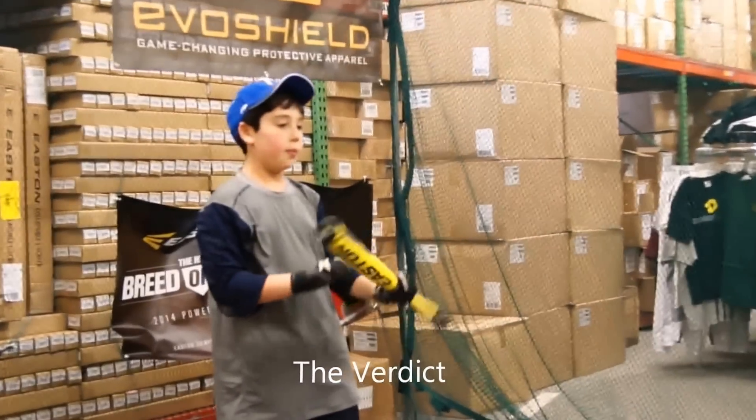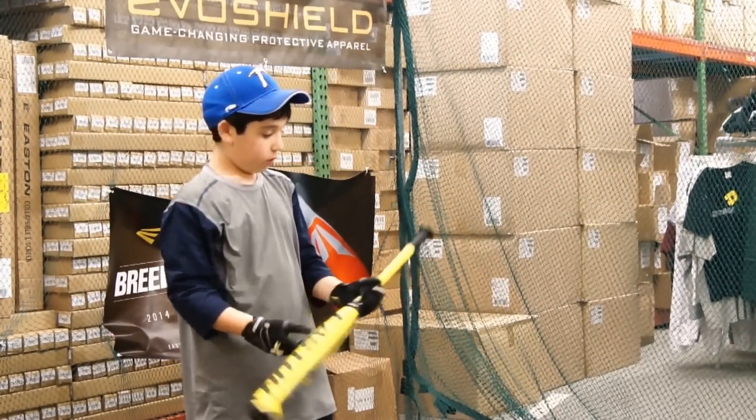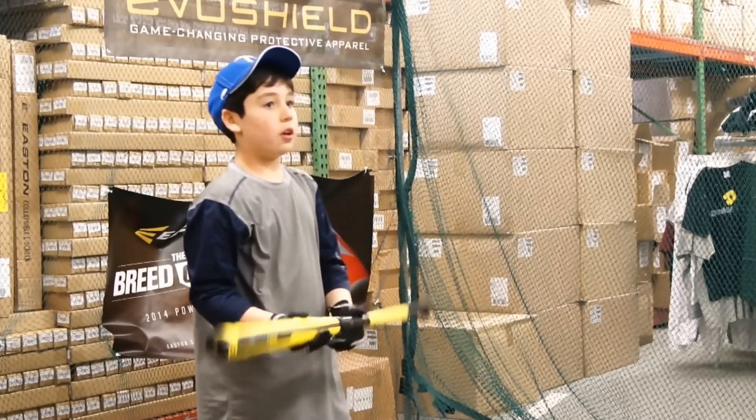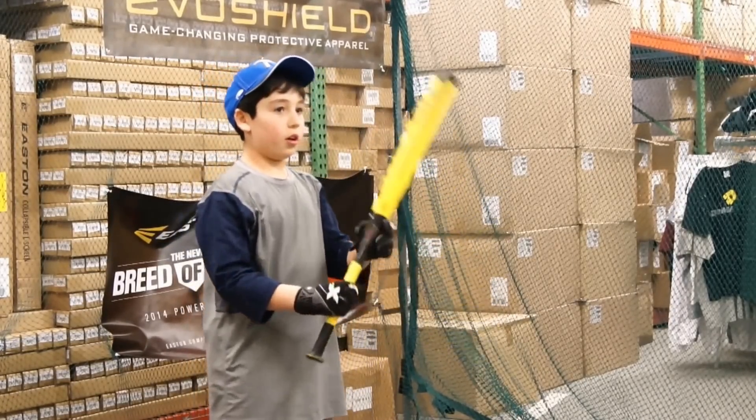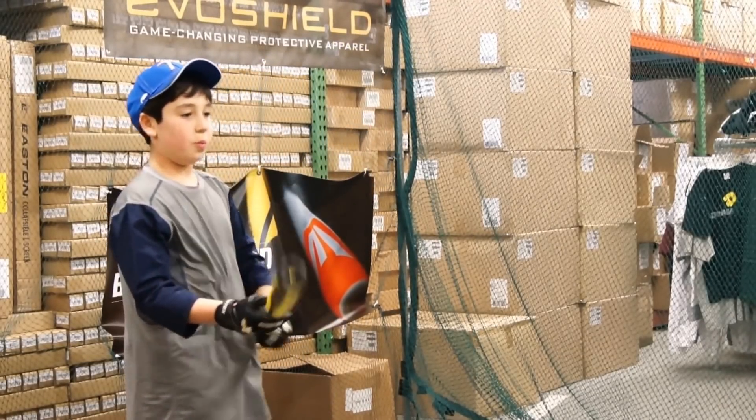The ball really came off it. I really liked the composite feeling. The handle was good. I've had this one before, and I hit really well with it. And I liked the two-piece feeling.